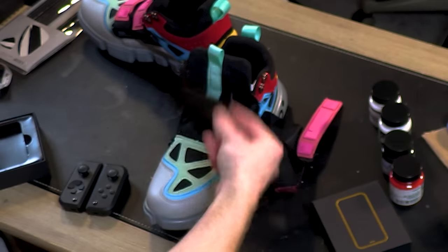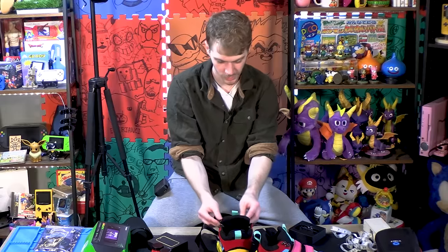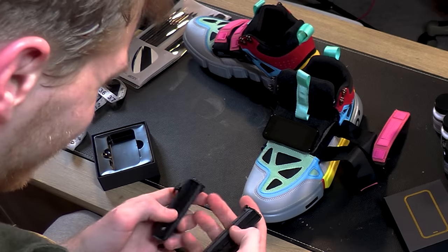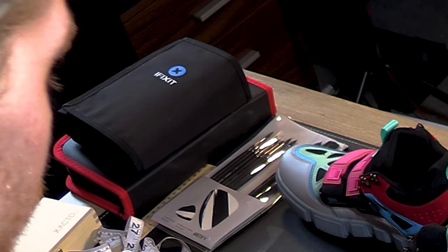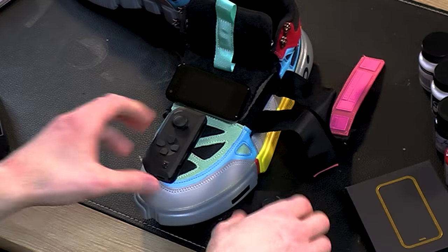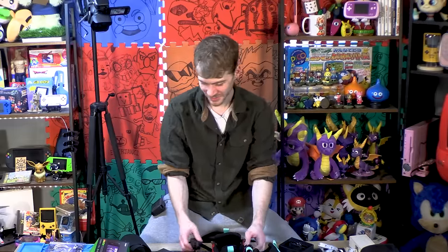So I got a couple things here. I'm going to put this screen on the shoe. It's a phone as well, so you can take selfies with a shoe. I just think that's really cool. Trying to tell me that wouldn't have gotten you a girlfriend back in school? With some controllers on the shoe, built into the shoe? Don't tell me it wouldn't.